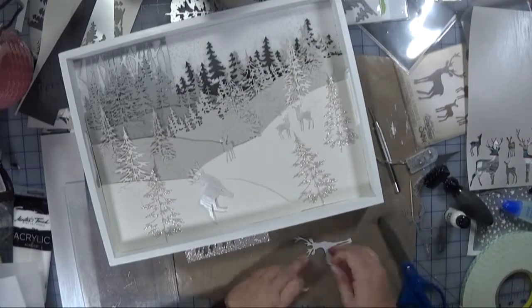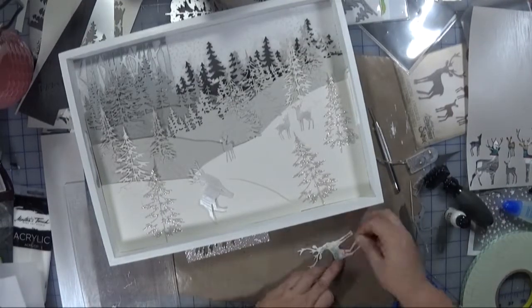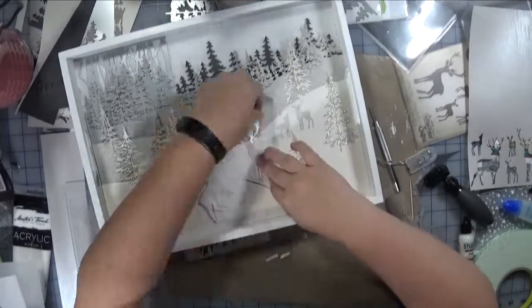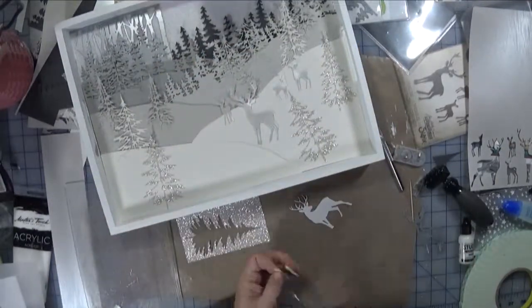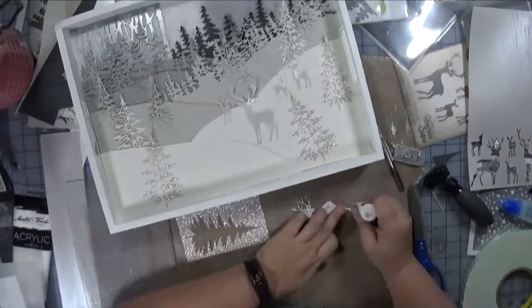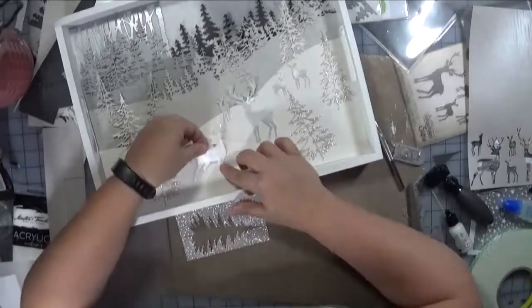I like how that turned out. This deer here — from a proportion standpoint, I should have tucked him just a little bit further away, or moved him a little bit further. He looks a little bit awkward compared to the slope, but you know what? I'm okay with that, and we're just going to move on.